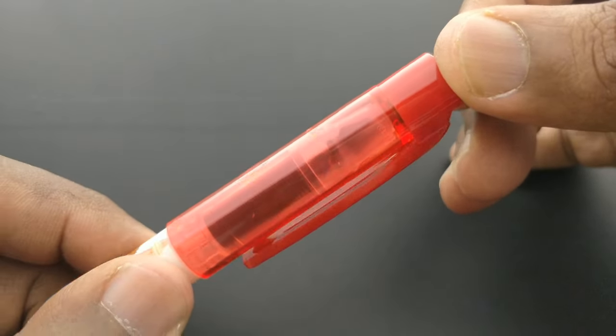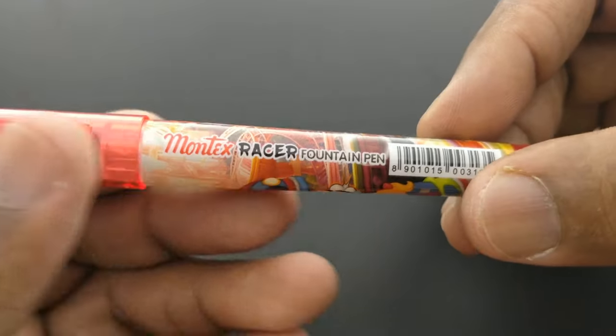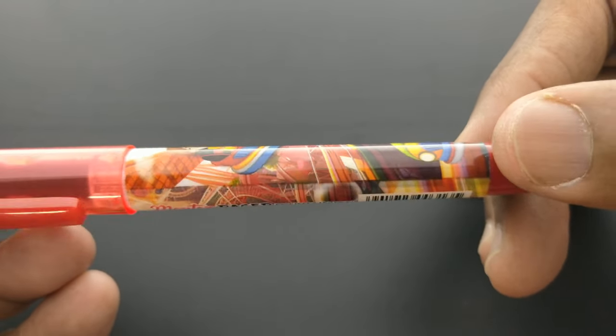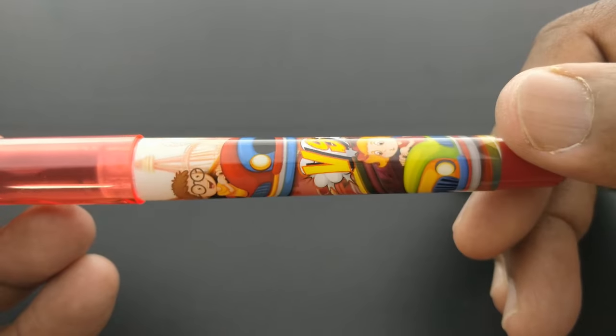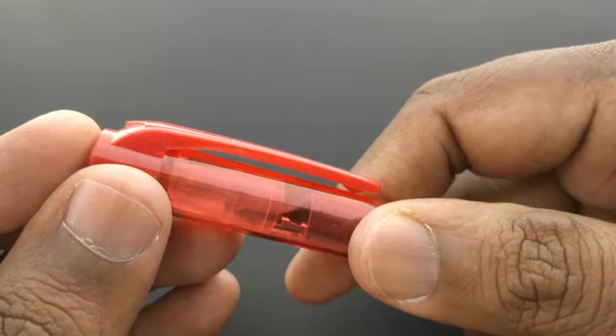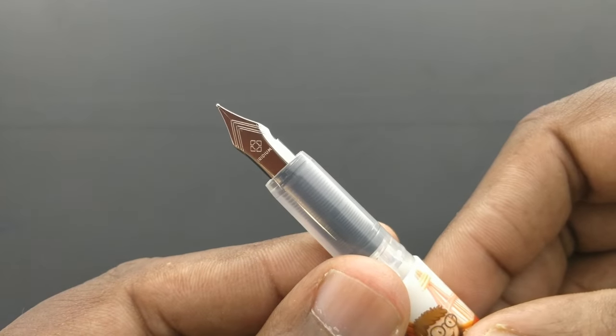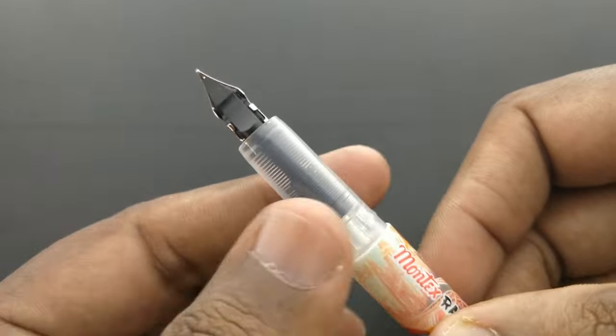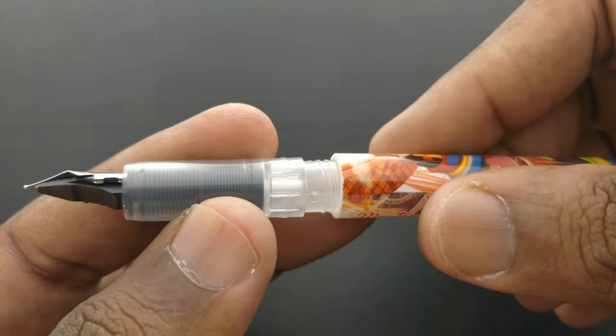This pen comes with a transparent cap, a bulky design, and razor concept images on the body. It also comes with a nib which is broad and right slim.